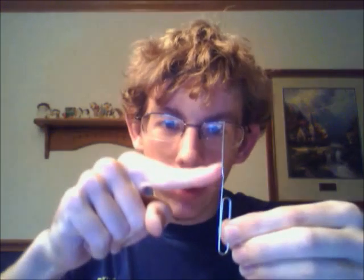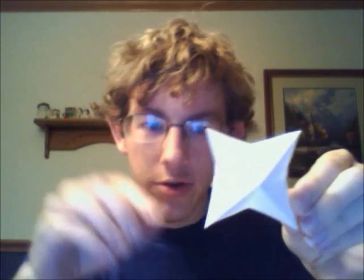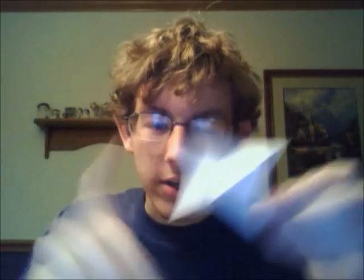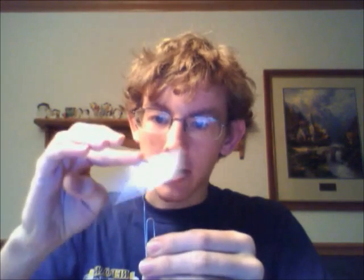If you want to do this yourself, you'll need a paper clip — open it up a little bit so it's pointed. You'll also need a square piece of paper. Fold the corners in one way and the sides in another way. Then you'll need a regular pen and some hair.